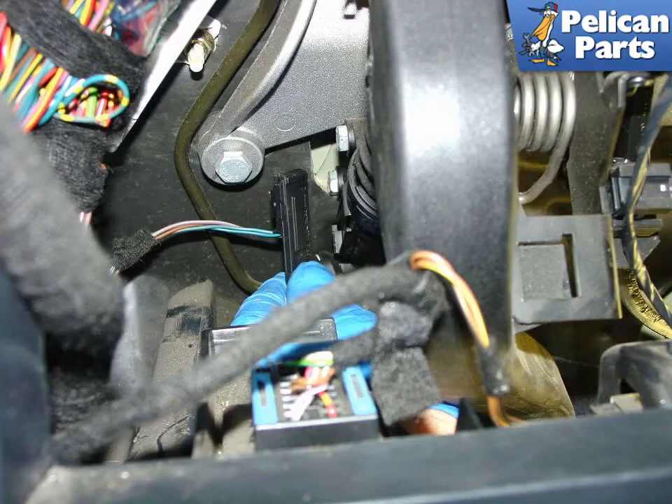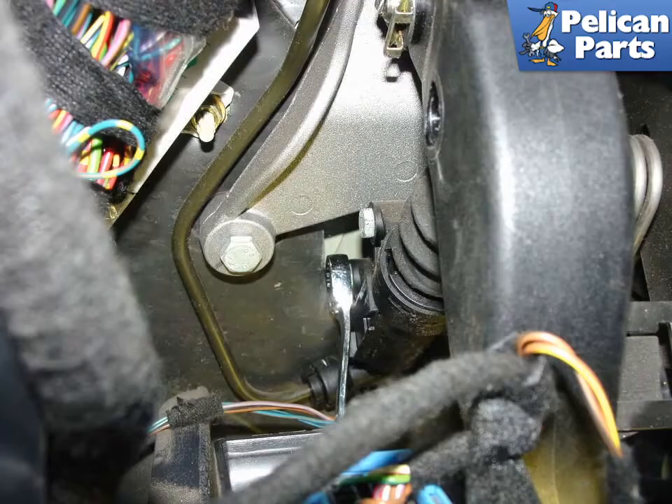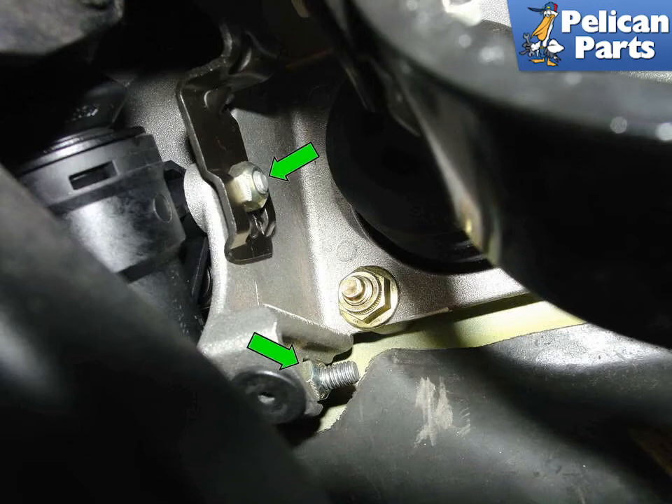Next remove the clutch safety switch from the side of the master cylinder. Remove the two 10mm bolts securing the master cylinder to the car. Keep in mind the bolts in this picture have nuts attached to the rear that will spin freely once loose, so you will need to reach up and manually remove them. Here is a shot of the clutch master cylinder viewed from the other side — you can see the nuts on the back of each mounting bolt indicated by green arrows. Remove the nuts from the bolts and set both aside.